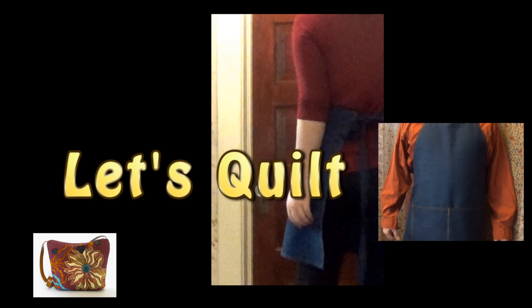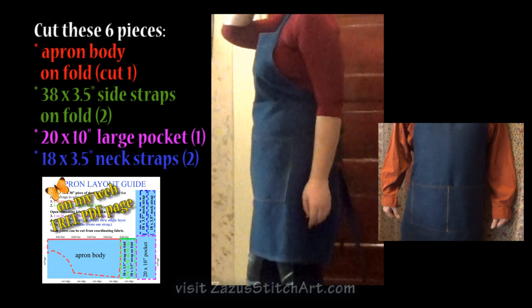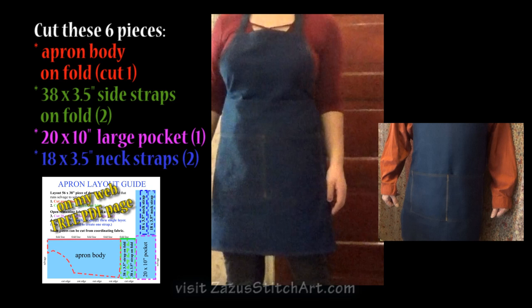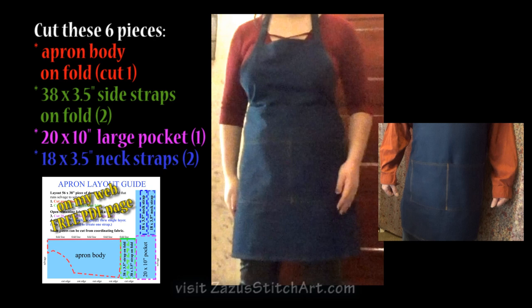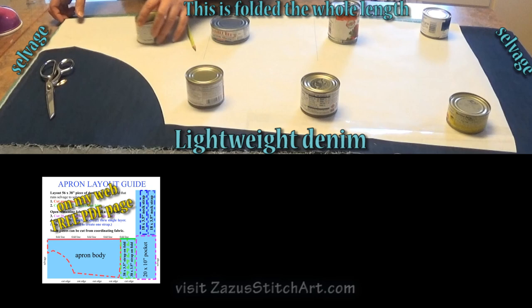I'm going to cut out the pieces. I have an apron body that I cut on the fold, and I cut two side straps that are the same length as the width of the apron, which is about 38 inches. And I cut a neck strap, and I'm going to do two pieces and a rather large pocket that I cut at 10 by 20 inches. I have the selvedge at the top here.